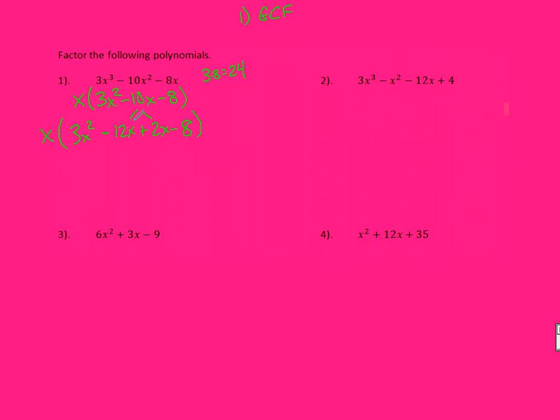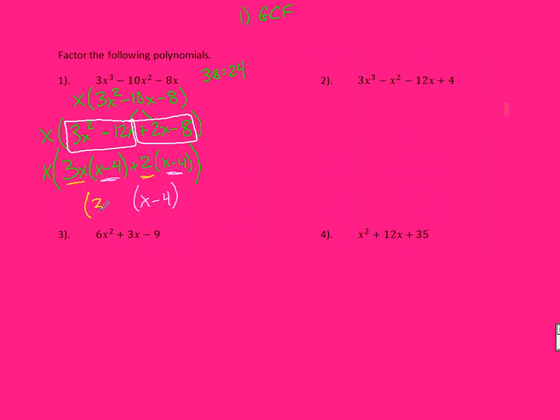I now look at each of these pairs and see what I can factor out. Keeping my X out in front of everything, from this first pair I can pull out a 3 and an X. That leaves an X and a minus 4. From this second pair I can pull out a 2, and I'm left with X minus 4. I should see that what's left behind is the same in both — X minus 4 is one factor, 3X plus 2 is my second factor, and I still have this X out in front.